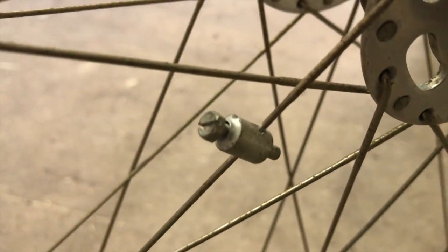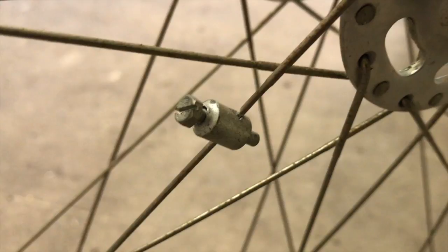These bikes also came with a speedometer. This is the original magnet. He still has the original speedometer in a box somewhere — he's trying to locate it.